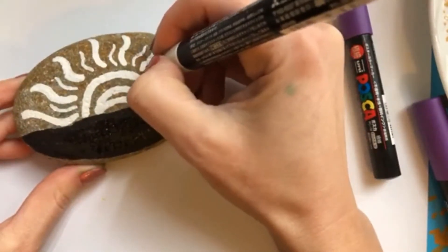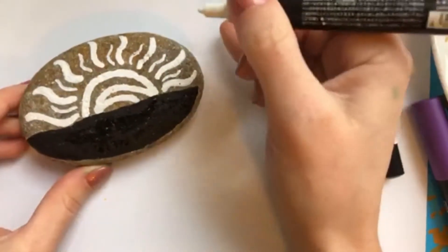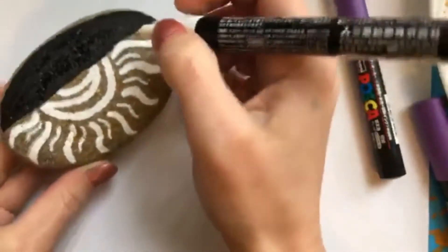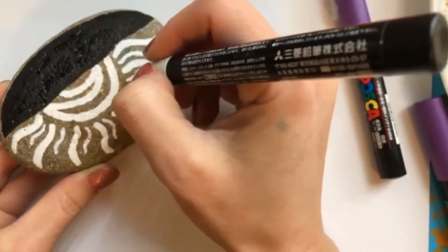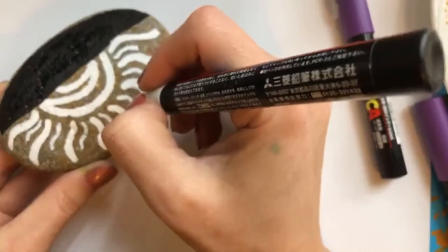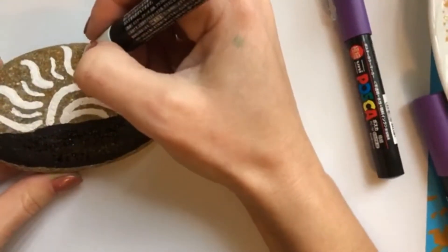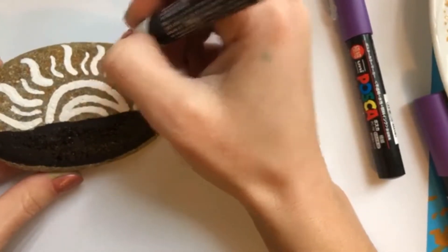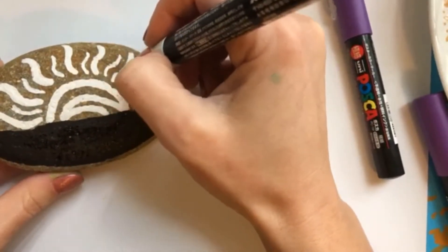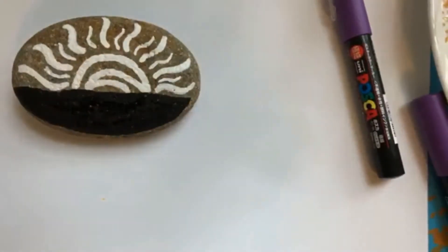You could definitely do this with a brush and a steady hand. I haven't been painting for that long — I've never been a big painter. I'm more of a doodle-type artist, so working with these pens is a lot easier for me than picking up a brush. But some people are just amazing with paint brushes and could do this with those too. All right, now we've got our sun.